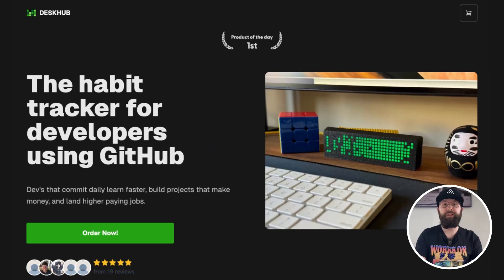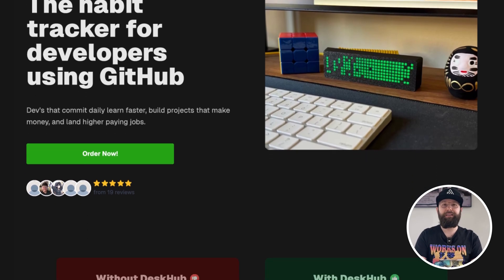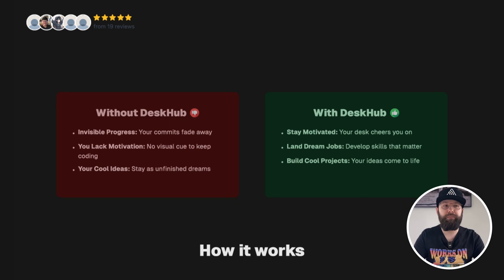Welcome to the special edition of the Morning Maker Show. Today I am so hyped to finally get my hands on not one but two Deskhubs. If you don't know what a Deskhub is, it's basically a device that shows your GitHub commits on a screen and gets you motivated to get off the couch and write some code.